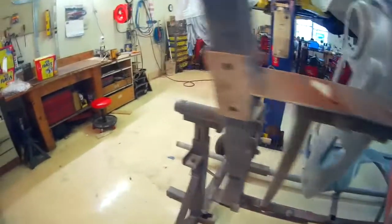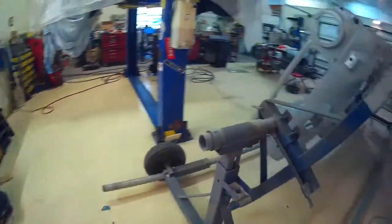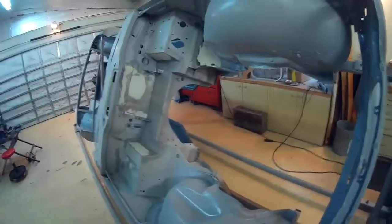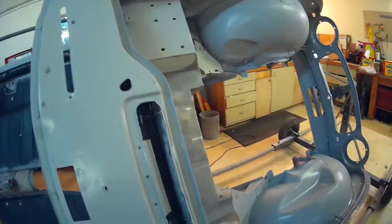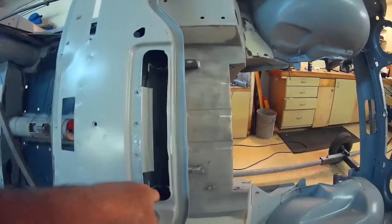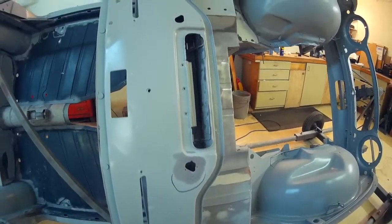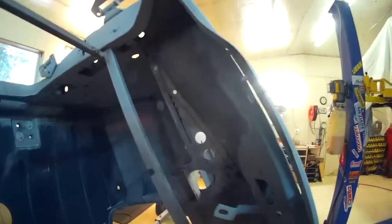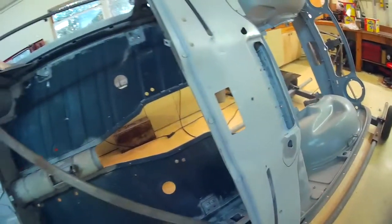I bought some rust encapsulator from Eastwood, and they sell the nozzle for their frame spray that goes up inside the frame. I'm going to spray it up inside the scuttle to kind of protect that — it was a bit rusty. Got a fair amount of metal in it; some of the areas I just had to braze. But I think between the encapsulator and a thorough job of seam sealing, it should be dry.